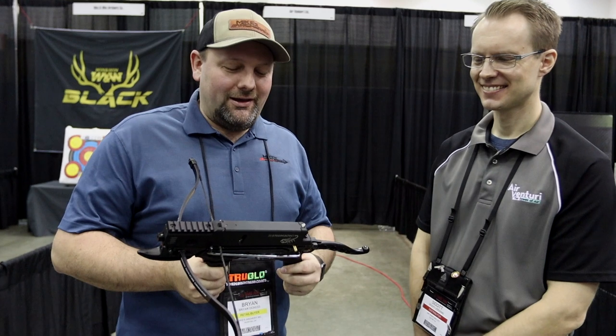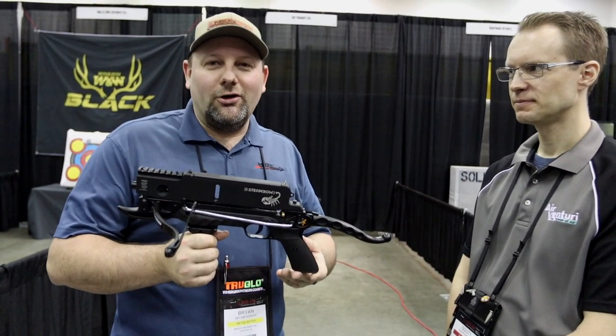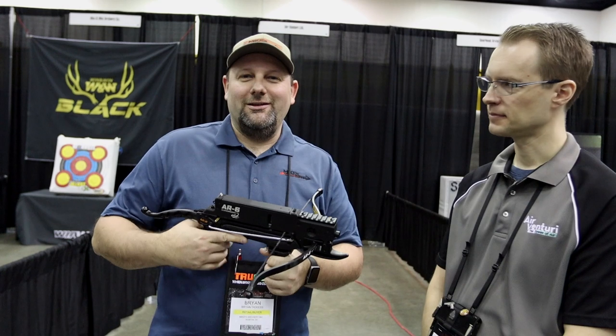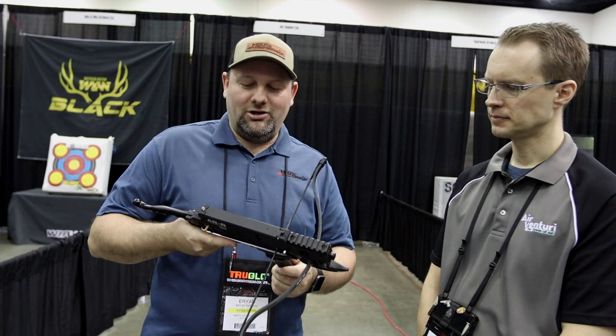One of the other cool products that Steambow's got coming for this year is the AR6. It's a handheld crossbow, but this is not a toy — it's far from it. This is a repeat-fire crossbow that holds six bolts in the top of the receiver and is a multi-shot handheld crossbow.